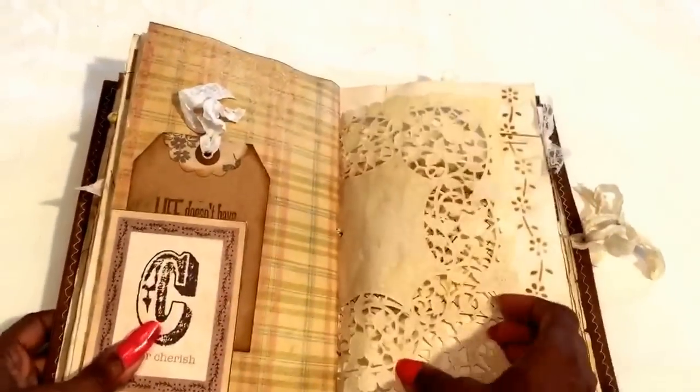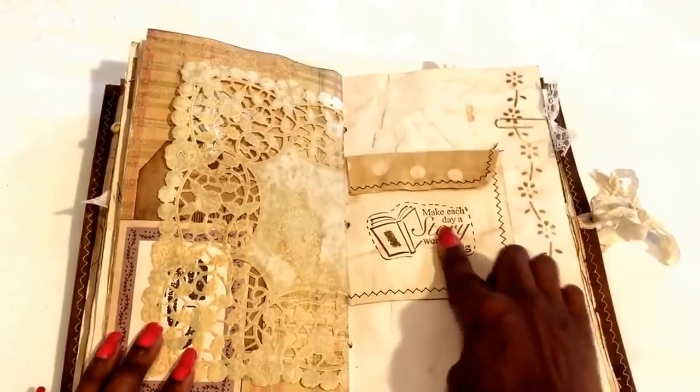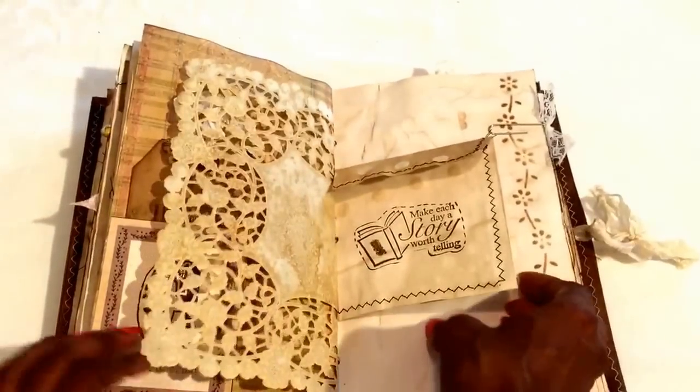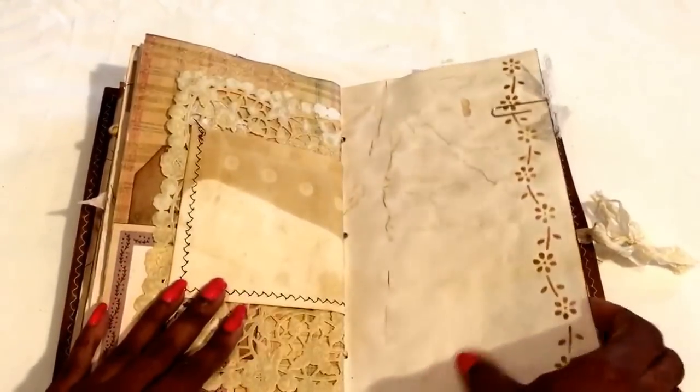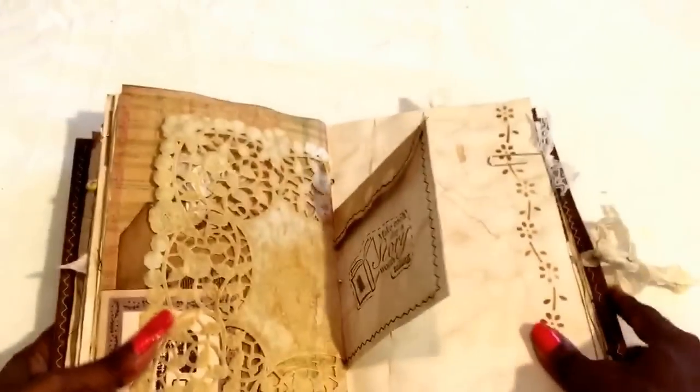I'll try to put that in there — another part of that envelope where you put what you want. Making a story worth telling. I'm going to do a little altered paper clip with some vintage lace right there.